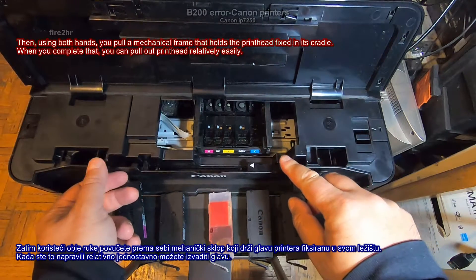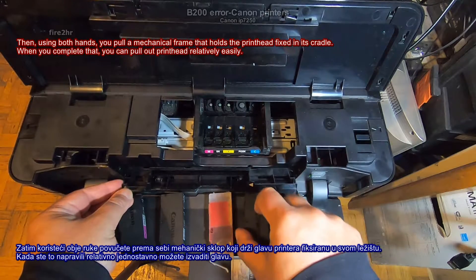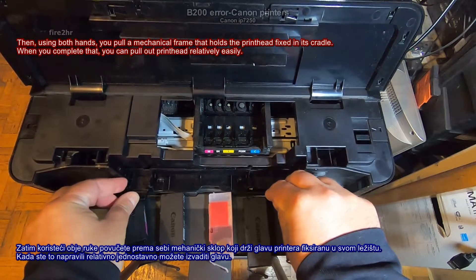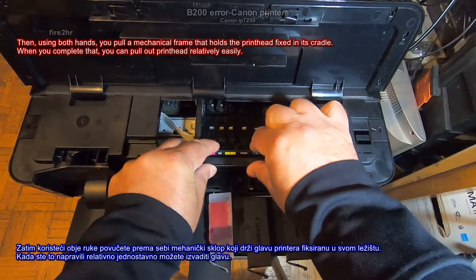Then, using both hands, you pull the mechanical frame that holds the print head fixed in its cradle. When you complete that, you can pull out the print head relatively easily.